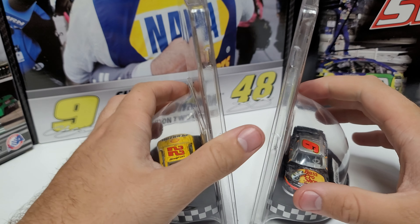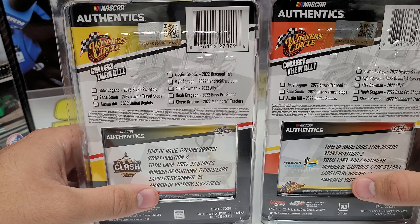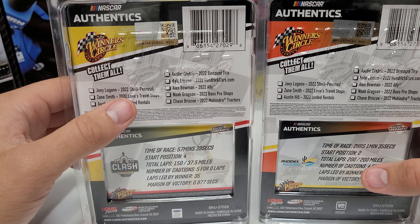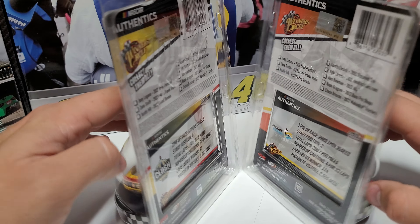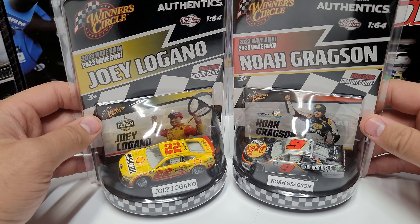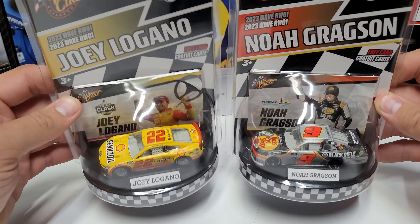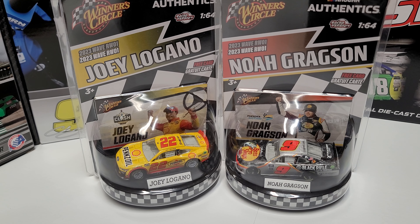Let me know your thoughts in the comments below. The ones I'm missing currently are the Chase Briscoe, Alex Bowman, Kyle Larson, Austin Cindric, Zane Smith, and Austin Hill cars. Austin Hill, Zane Smith, and Noah Gregson were cars that weren't even made in 1:64, so I'm glad they made them in at least this version. Fingers crossed they do it for every race win possible. Anyway, that'll wrap up this video — thanks for watching, this has been Race Craze, we'll see you in the next one.